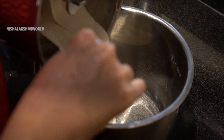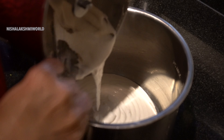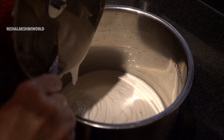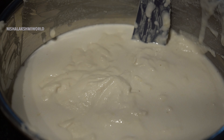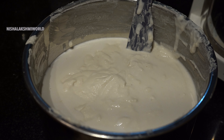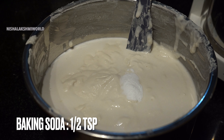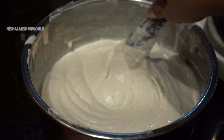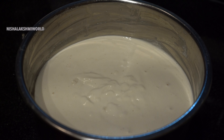I shall be transferring the ground batter to a large vessel and grind the remaining soaked dal and rice in the same manner. Here I have transferred all the batter to the vessel. To this you can add the desired amount of salt and half teaspoon of baking soda. Mix it well.